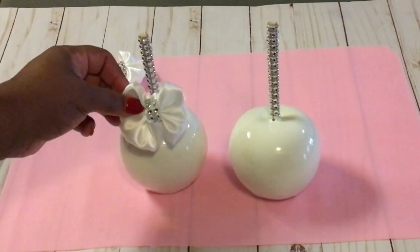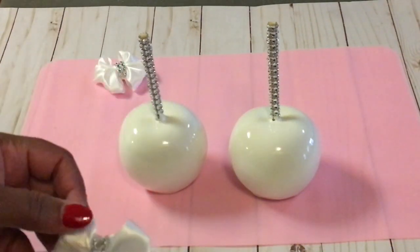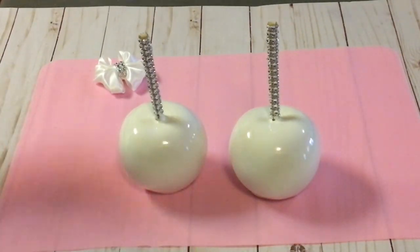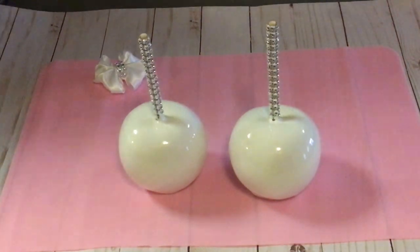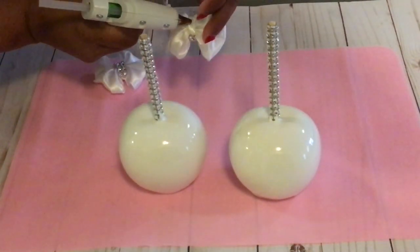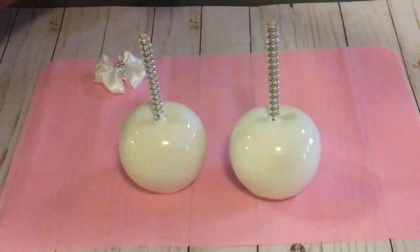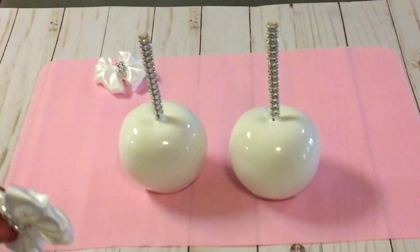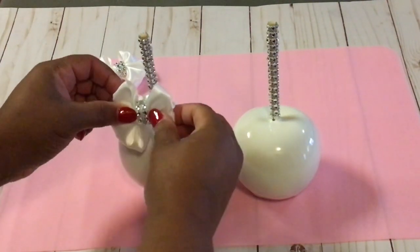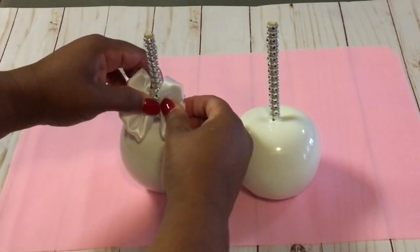It's time to make these apples dazzle. I've already done the bow tutorial on these exact bows and I'll make sure that link is in the description box down below. I use the hot glue gun — just put a dab of hot glue on the back of the bow and then attach it to the candy apple stick. I just repeat the process to make these candy apples dazzle and dance.